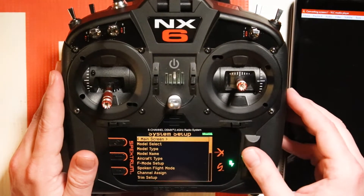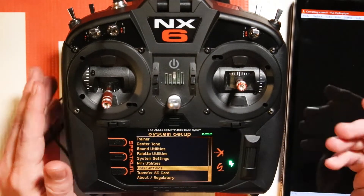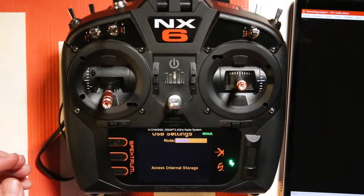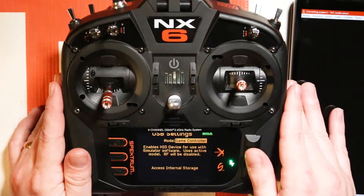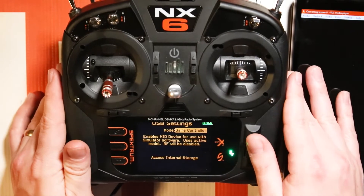The first thing you're going to want to do to get into USB mode — by default it's going to be like this — you're going to go to USB settings. It's going to be down near the bottom and by default it's going to be on inhibit. When you click on that and scroll to the right you can choose game controller. That's what you can use with simulators, so that's the mode you'll turn on if you want to use it with the sim.